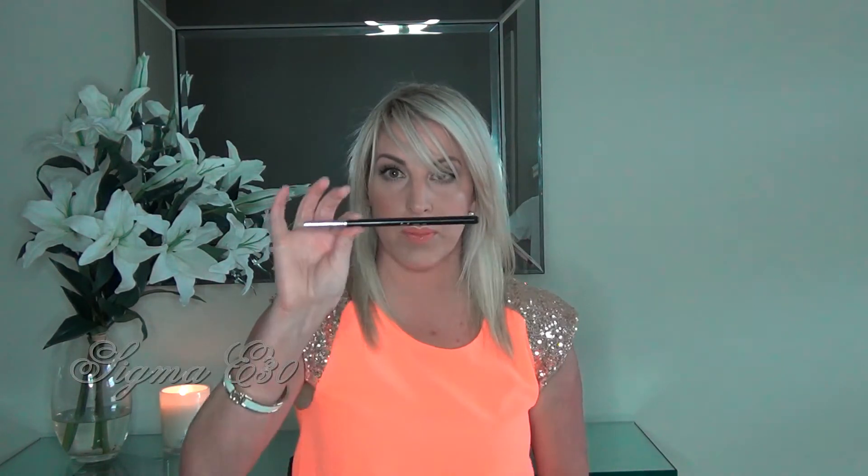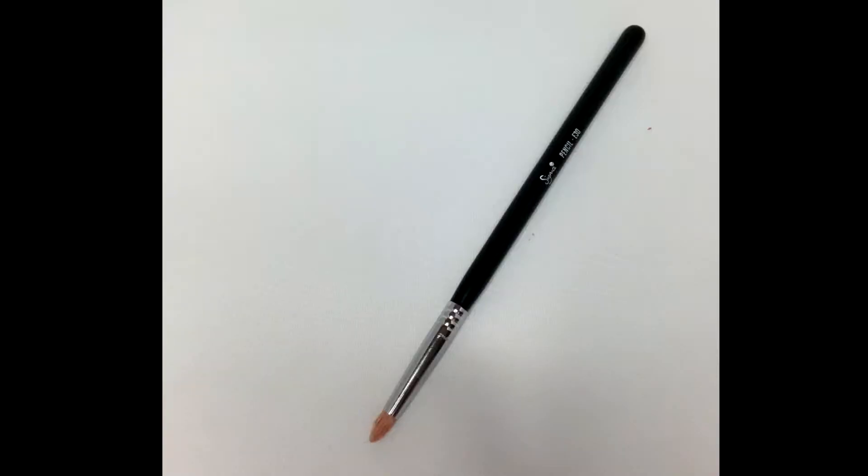Moving on to pencil brushes. This is a Sigma pencil brush. MAC has one of these as well, but I've got this one in a pack so I haven't purchased separately and can't compare MAC to Sigma with the pencil brushes. I use this pencil brush for under the eye — just to add eyeshadow underneath. I also use it across into the crease if I want to darken it up a little bit. It's obviously much finer than the MAC 217, so you can be more precise with this brush. It's also really good cleaned up and used as an inner corner highlighter because it's so tiny with that precise point. So I really love this pencil brush, whether it's MAC or Sigma.